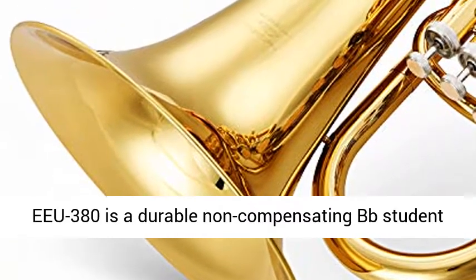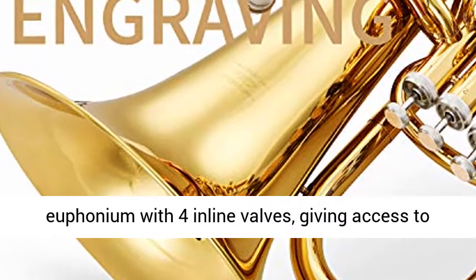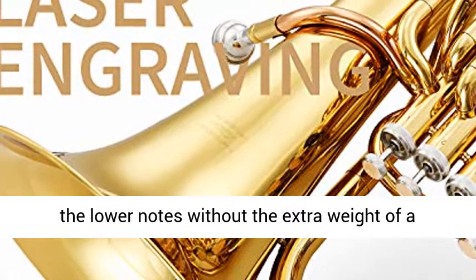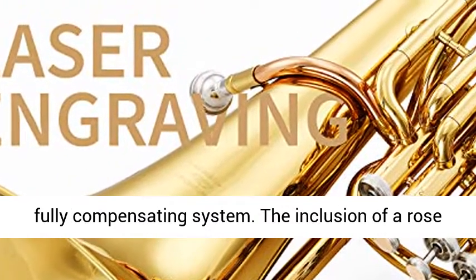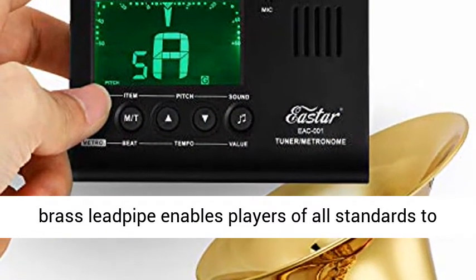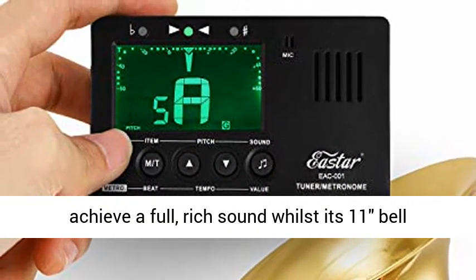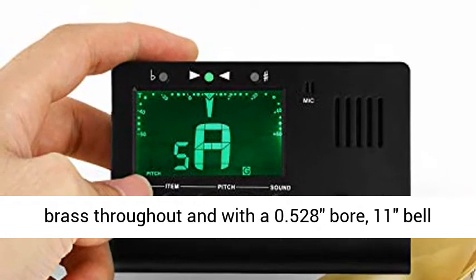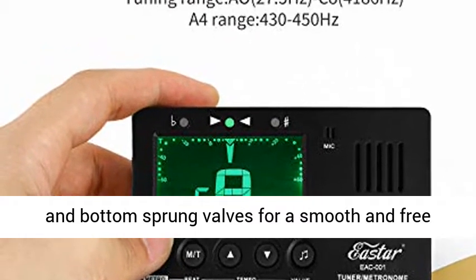Professional design: the EEU 380 is a durable non-compensating BB student euphonium with 4 in-line valves, giving access to the lower notes without the extra weight of a fully compensating system. The inclusion of a rose brass lead pipe enables players of all standards to achieve a full, rich sound, whilst its 11-inch bell gives good projection. Constructed from yellow brass with a 0.528-inch bore, 11-inch bell, and bottom-sprung valves for smooth and free action.